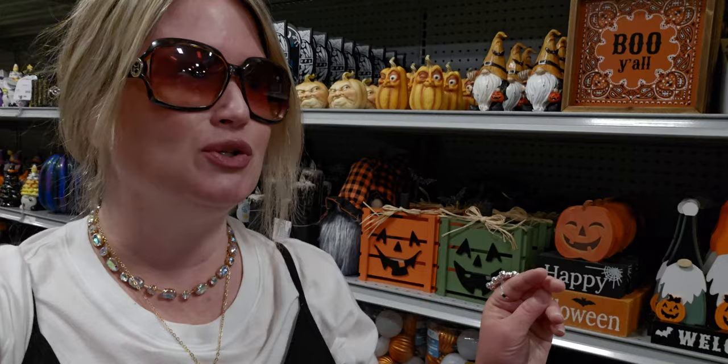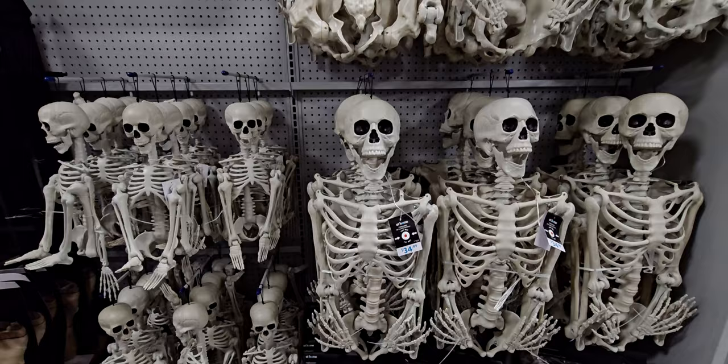This is like my first official big one — I've seen smaller code oranges, but this is a way bigger code orange because there's a lot of Halloween here. I'm super excited to show you what they have, so let's go ahead and start shopping. Thank you so much for being here, friends.